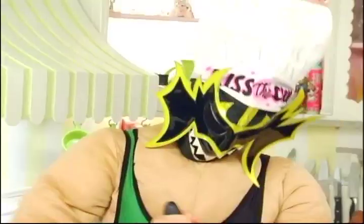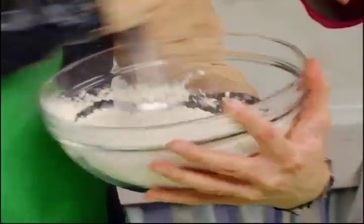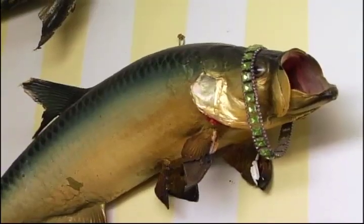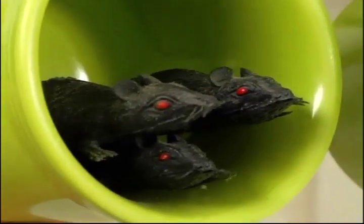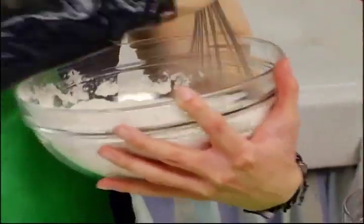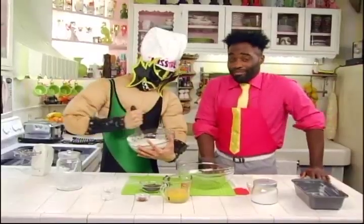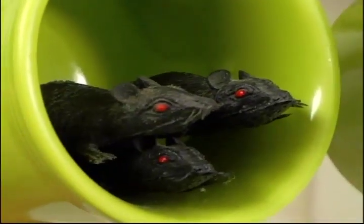Hydra is whisking that car cake so fast, you might get a ticket! Mama Hydra would be really proud. Now we're going to add a little bit of flour to the chocolate chips to help them not sink to the bottom when we add them to the batter, and mix.